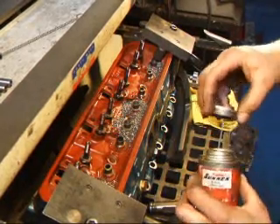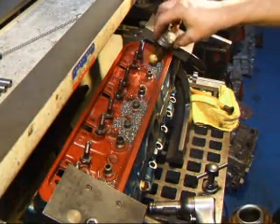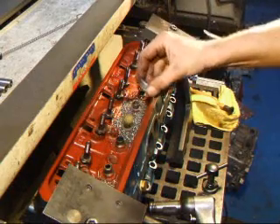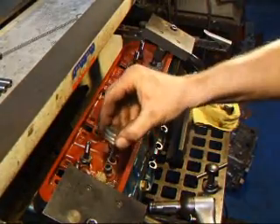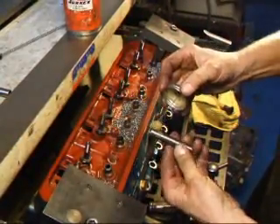Before I install the guides, I'm going to use a little bit of this lubricant to aid in the process of hammering the guide in. Make sure it goes in nice and easy. I'm going to put a little bit of this down each hole, then put some on each valve guide.